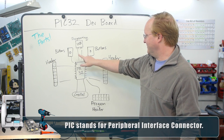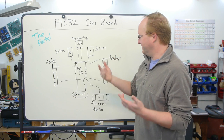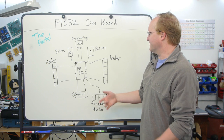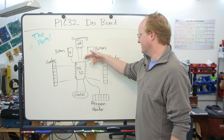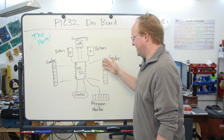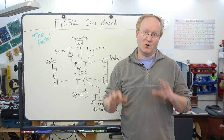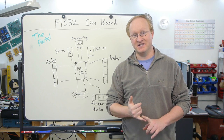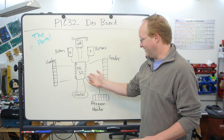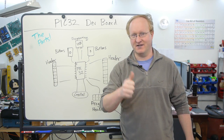There will be two buttons — program and reset — a crystal, a program header so you can put the bootloader onto the chip when you first initialize it. Once the bootloader is there, you'll be able to use a USB port for all the normal programming, and there'll be two headers that will basically just pin out everything from the chip so you can hook it up to external devices. Let's get started.